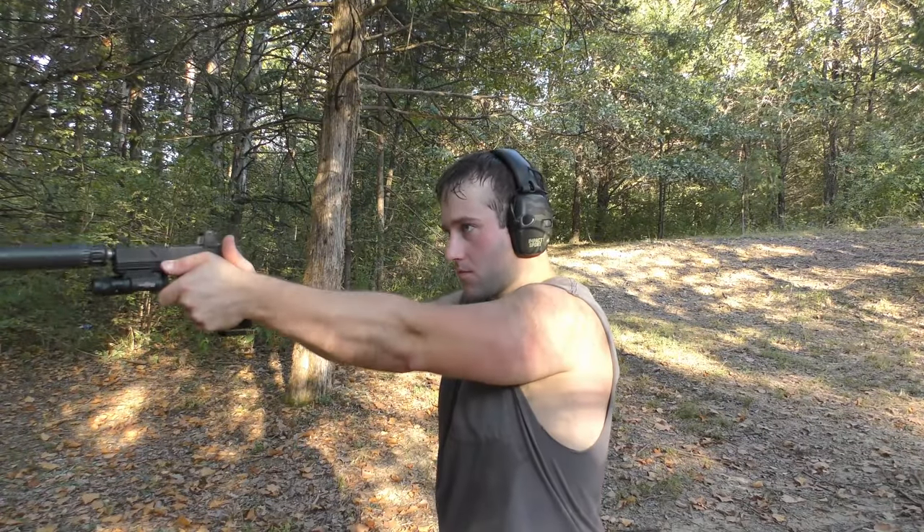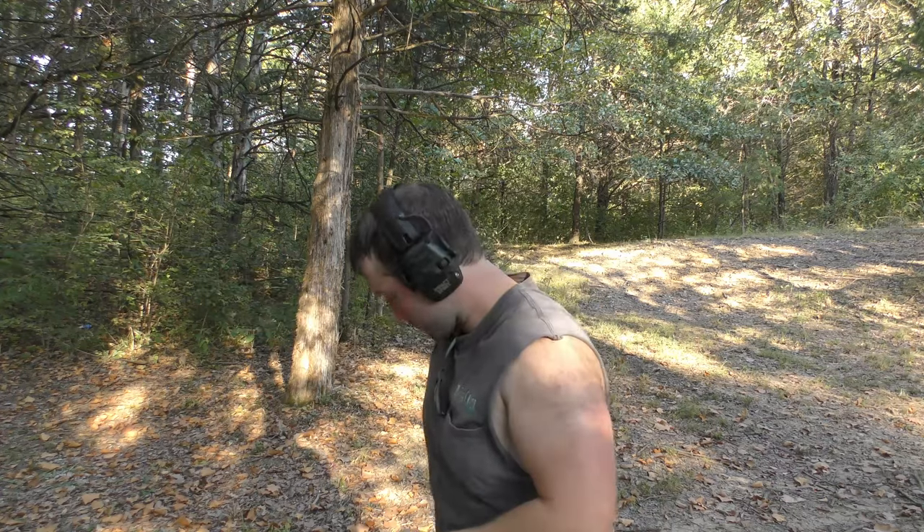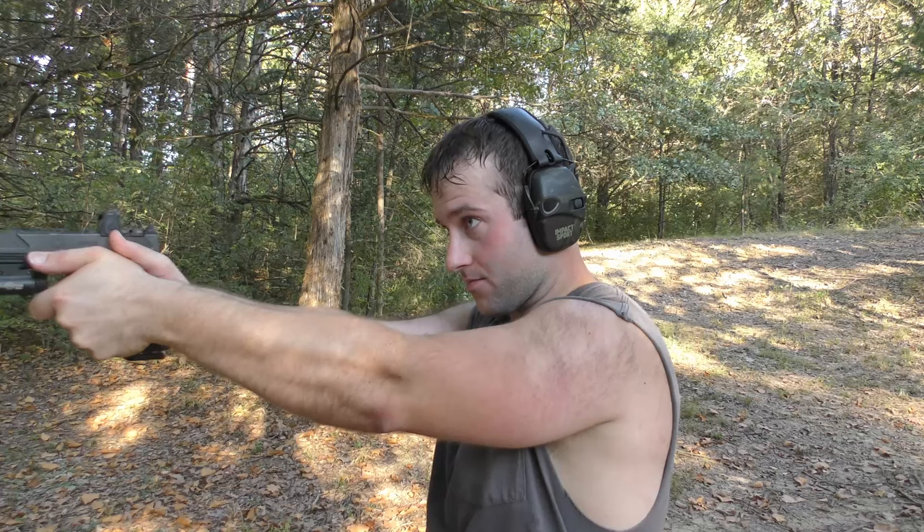I'm gonna tell you guys why you need a suppressor. That's a nine millimeter can, and these are 147 grain 9 millimeter full metal jackets. These things are stupid quiet when you're not shooting steel — it's fantastic. I could definitely shoot it without my ears on, but I'm wearing them anyway just to be extra safe.